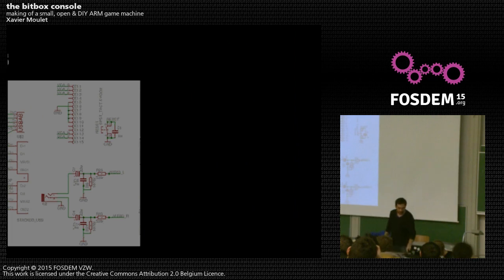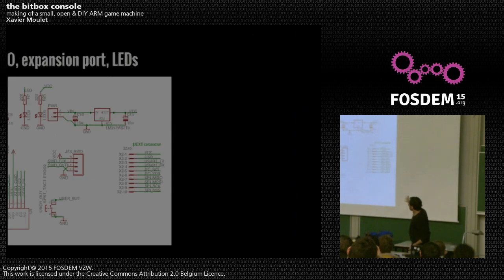The USB connects directly to the microcontroller. There are connectors for the SD card directly to the microcontroller, a user button in case you need to reboot, some debugging port, a power connector, and two LEDs — one for power, one as a user LED — just to test if you can blink an LED.